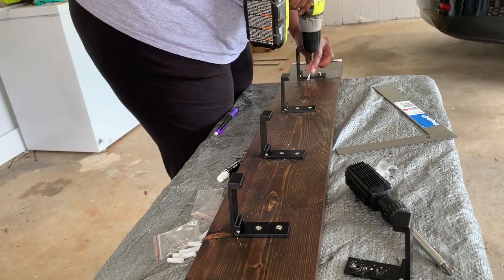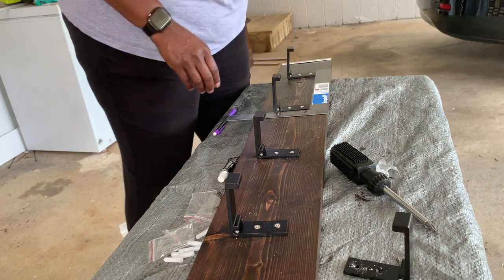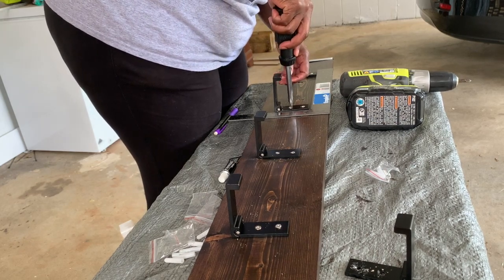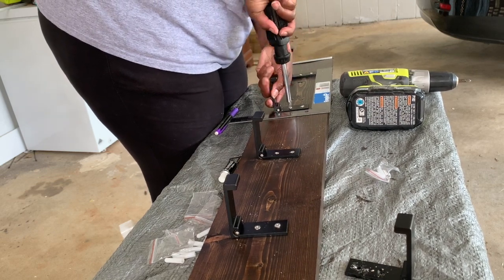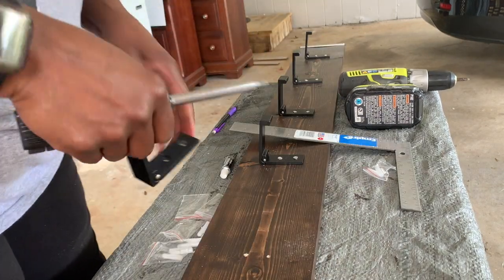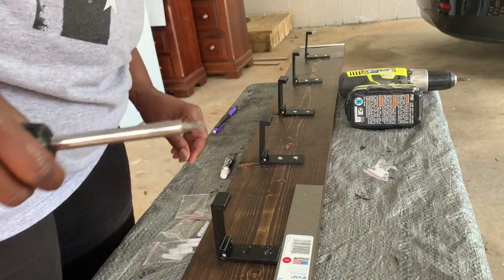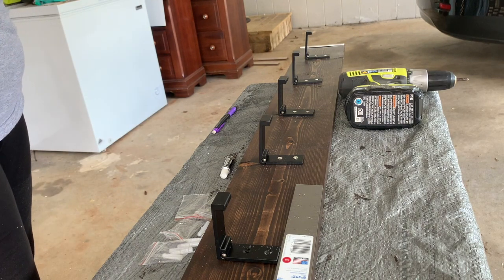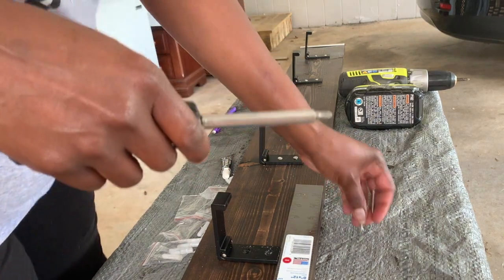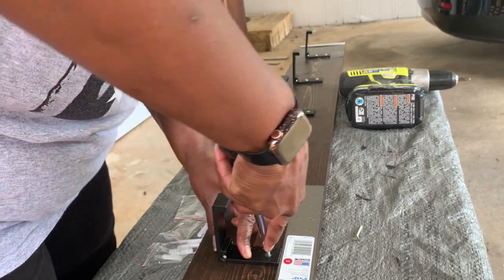Right here I already pre-drilled all my holes in the wood, so all I'm doing is screwing them in. I go back and forth between my drill and the screwdriver because where the hooks open and close, that bottom one — I can't get my drill in there, so I just use my screwdriver. You can see where I'm using that L-shape bracket. I kept the width from top to bottom even, and I spaced the hooks out about six to eight inches apart.